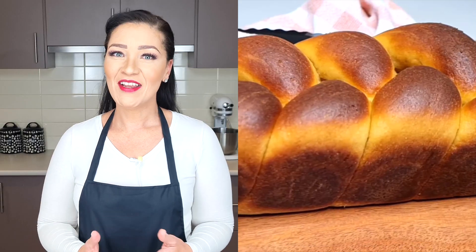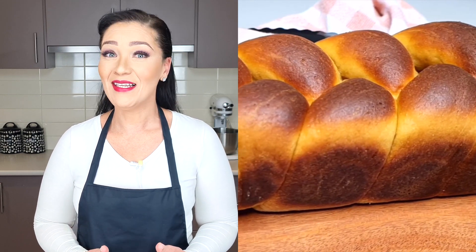Hi, I'm Mel and welcome to my channel. I have a confession to make — if I could not find carb-loaded substitutes like pasta and bread on keto, I would never have reached goal weight and maintained it.